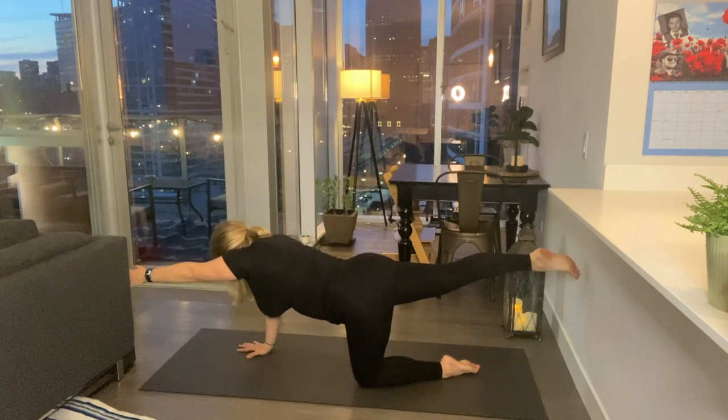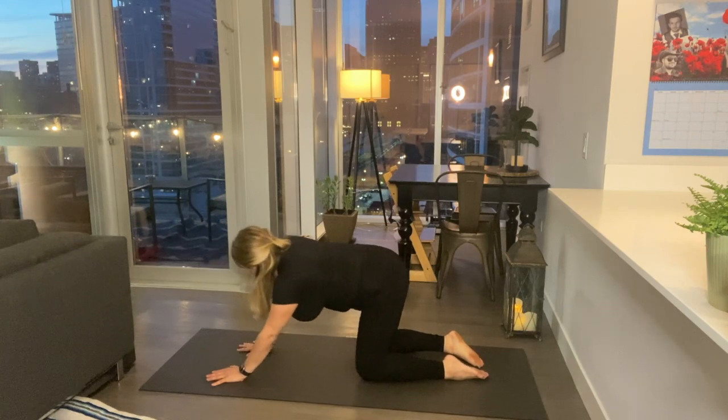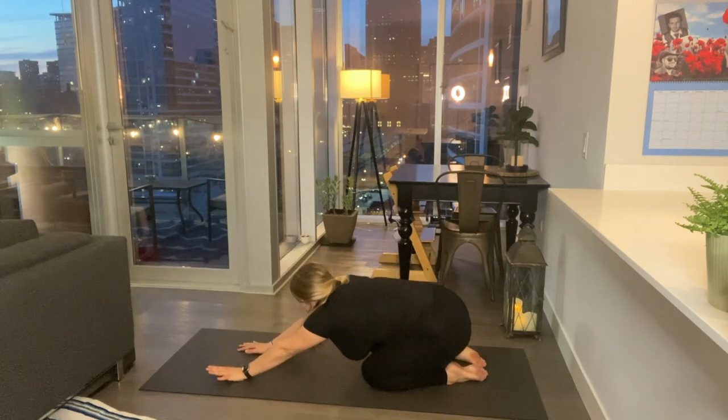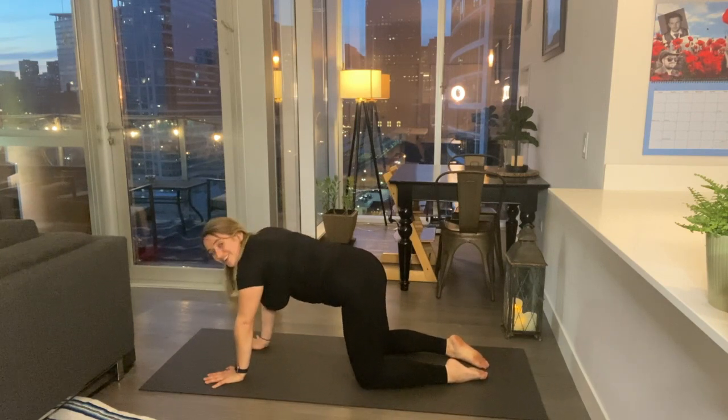Let's switch sides — the right leg comes up. Find your balance, hips are facing the back, left hand comes out. Engaging your abs, belly button up and in, head length facing down, shoulders away from the ears. Find a nice focal point. The knee and elbow meet — counting: ten, nine, eight, seven, six, five, four, three, two, one. One more breath here and lowering back down. Bump your hips to the left or to the right, a couple of nice big hip circles, then the other direction.